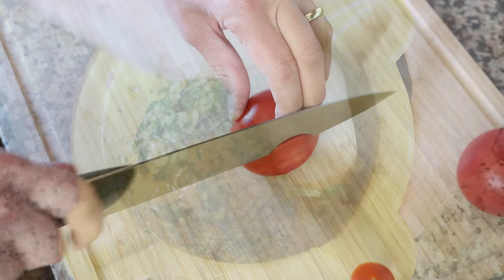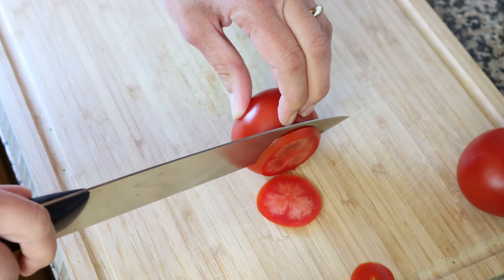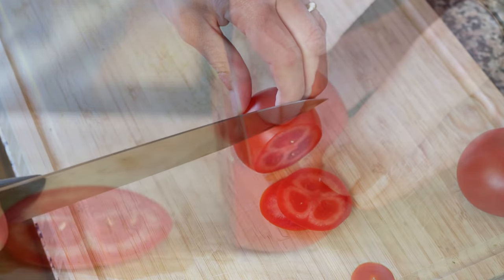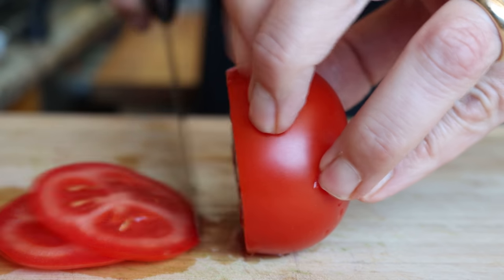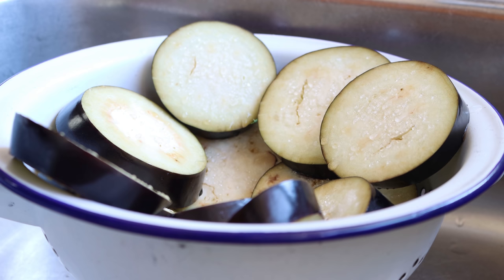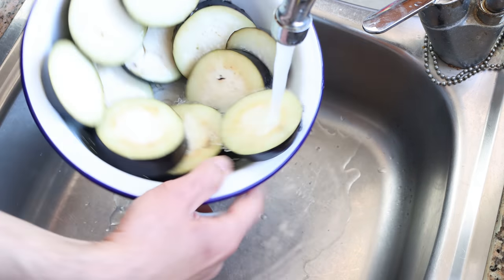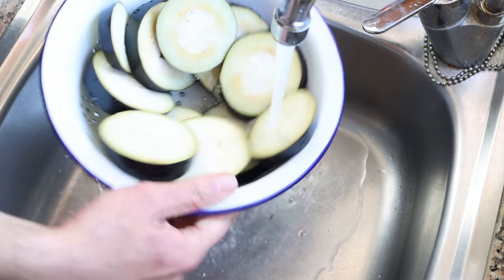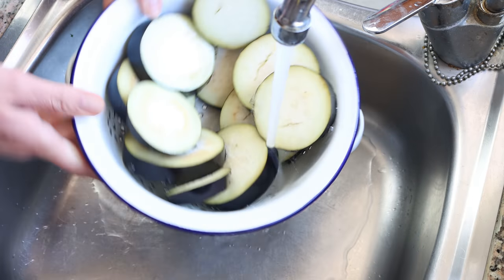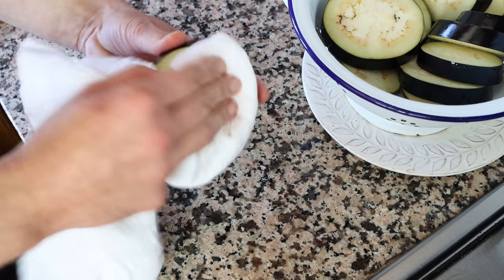We're also going to thinly slice two tomatoes. Now let's move back to our slices of eggplant — they've been sitting for exactly 30 minutes, which is enough time for the salt to extract the water. I'm going to rinse the slices under cold water, then using a dish cloth, gently rub each slice to remove any excess water and salt.